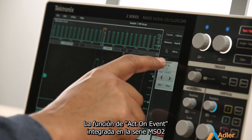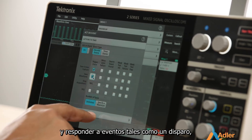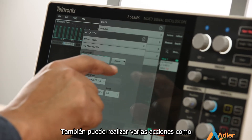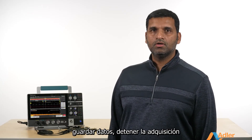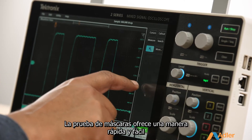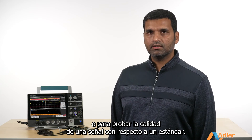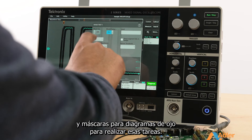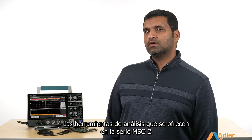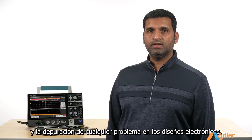The act-on event feature built into the 2 Series MSO can set up the oscilloscope to respond to events such as trigger, measurement limit failures, search, or mask measurement failures. You can perform various actions like save data, stop acquisition, or trigger other external instruments. Mask testing offers a quick and easy way to check the quality of a signal in production facilities or when testing to a standard. The 2 Series MSO has both limit mask and eye mask capability to perform these tasks, making it easy to quickly analyze and debug any problems in your electronic designs.